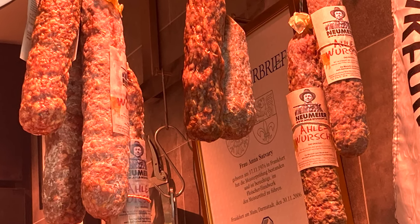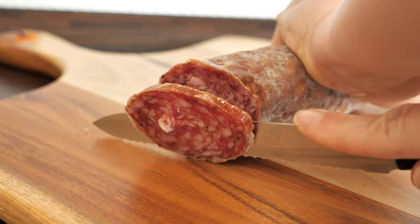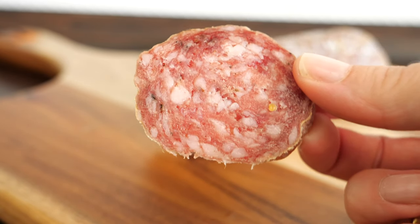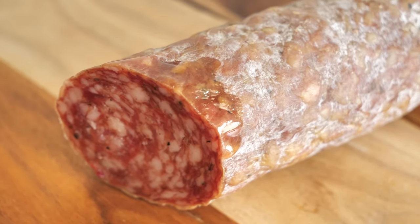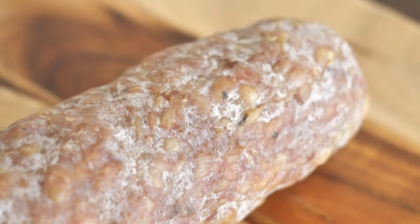Alewurst is made of fresh pork and bacon, prepared from warm meat, so it is made very freshly. The sausage is spiced with salt, pepper, nutmeg, caraway seeds, mustard seeds, and sugar. Another very interesting fact is that when the sausage matures, it loses 30 percent of its weight.